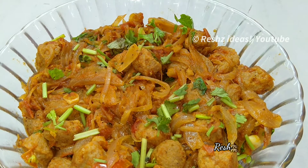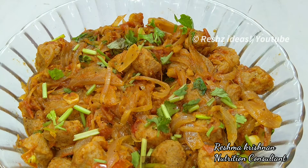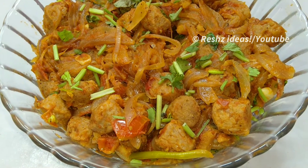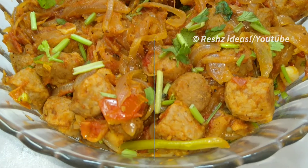Hi friends! This is Mr. Miller's soya cheng fry. We are going to deep fry this way. It is very healthy. We are going to keep watching soya cheng fry.